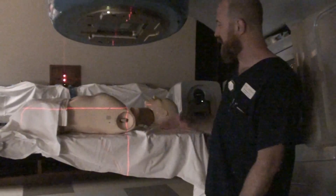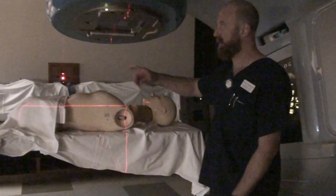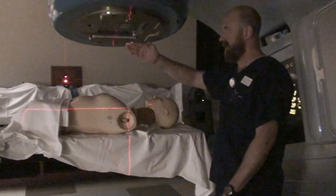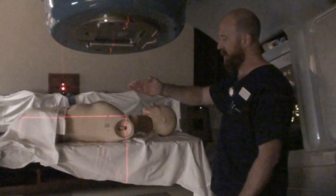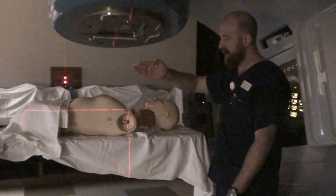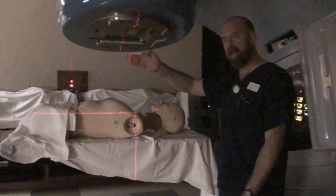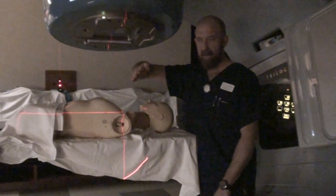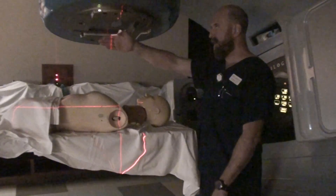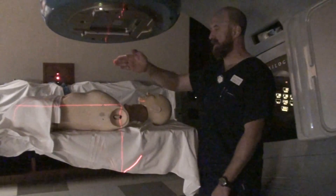15 degrees off. As we discussed in class, we talked about diverging fields at the lateral aspect in the last video. You've also got a divergent field from the anterior. If the doctor is worried about the medial part of the field diverging and getting a little too deep in tissue and possibly getting close to the spinal cord, you rotate the gantry over — going from a diverging beam to a flatter beam. So 15 degrees off will flatten this medial edge out so that it's coming down at a straight angle instead of a diverging angle.